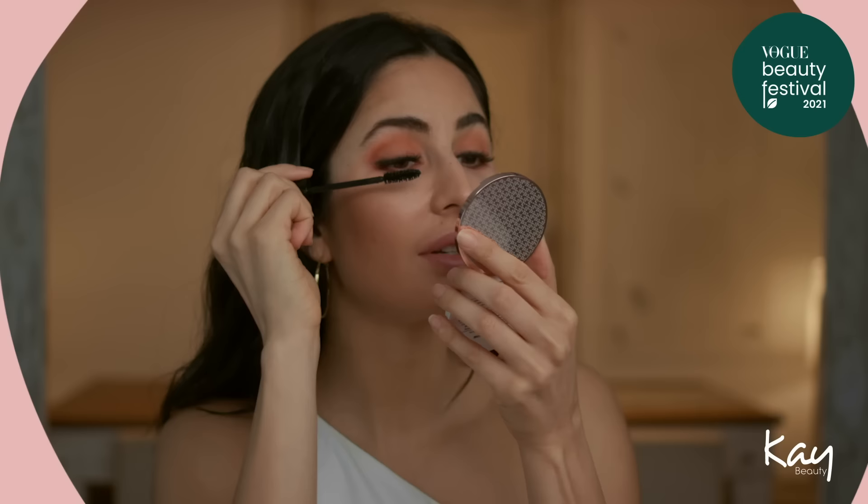The last step for the eyes is the Volumizing Mascara. The key to mascara is wiggle — you just have to remember to wiggle. Just wiggle your hands and wiggle the brush through your eyelashes.